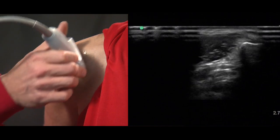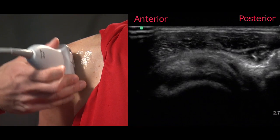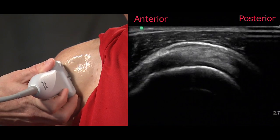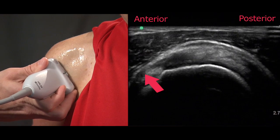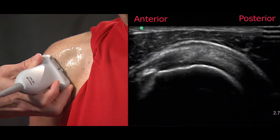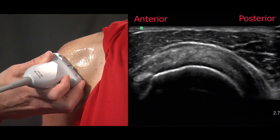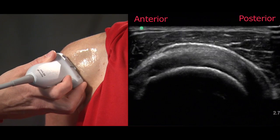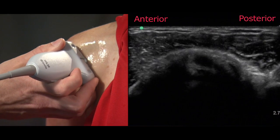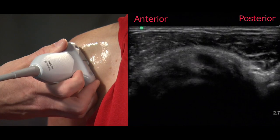As with all structures, we want to get an appreciation for the three-dimensional characteristics of the tendon, so our next image is a short axis examination of the supraspinatus tendon by orienting the probe 90 degrees from our previous examination position. It's best to try and capture the biceps tendon within this image so that you can surely assess the anterior border of the supraspinatus, as this region is often incorporated in what we think are some anterior border tears. By sliding up the length of the tendon we assess and look for any type of defect, and as you can see on the left side of the screen we are able to visualize the biceps tendon.